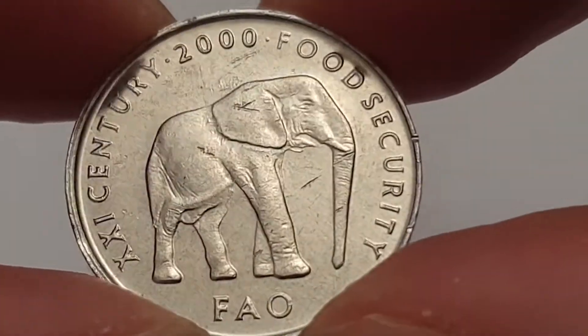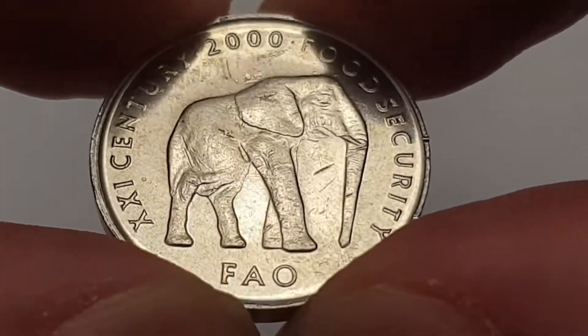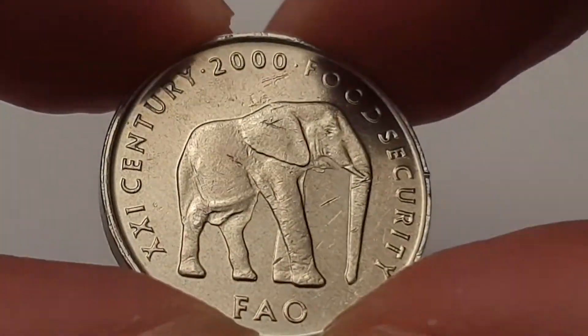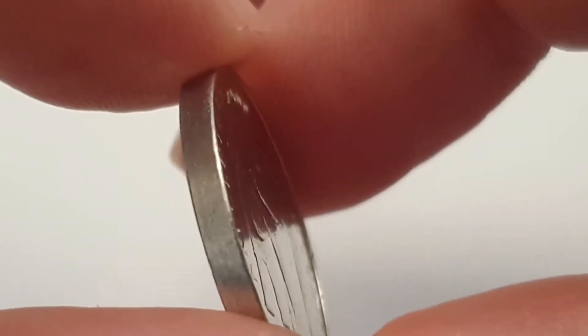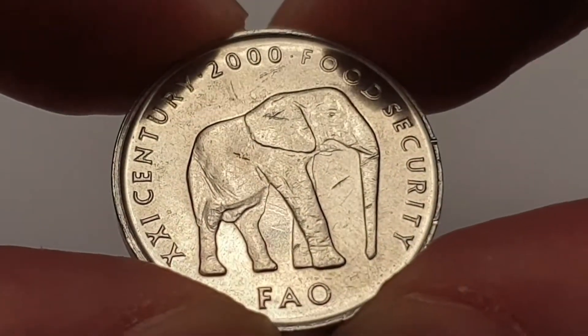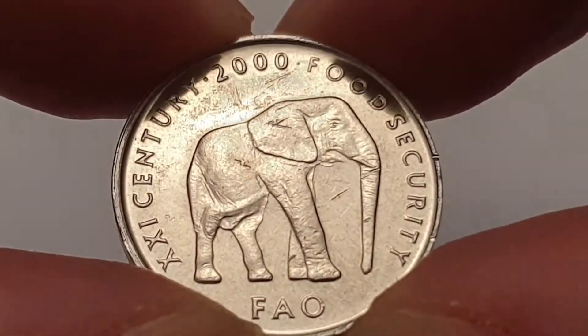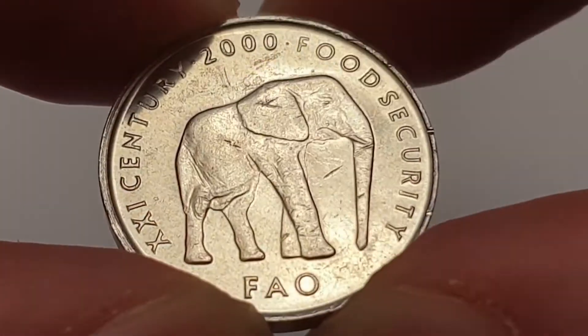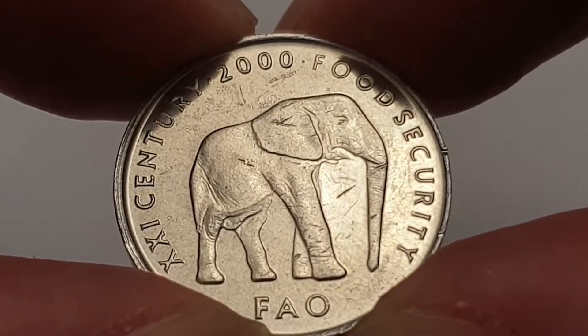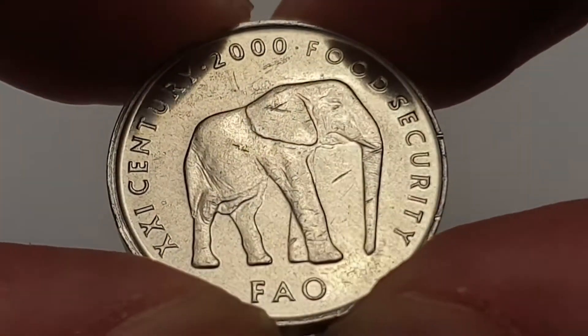For the 2005 shilling coin from Somalia, the coin specifications are: the edge is smooth, the weight is only 1.3 grams, the diameter is 21 millimeters, the thickness is 2 millimeters, and the composition is aluminium.